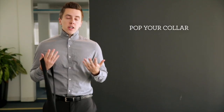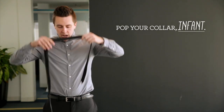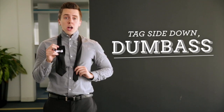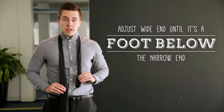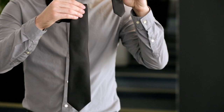Begin by popping the collar on your dress shirt. I shouldn't have to tell you that, but you are an infant so I did. Place the tie around your neck — tag side down, you child. Then adjust the wide end until it's about a foot below the narrow end.